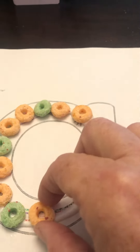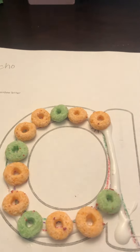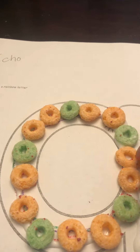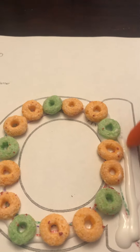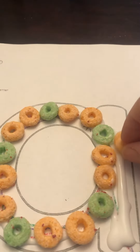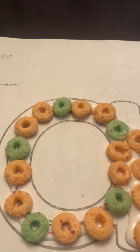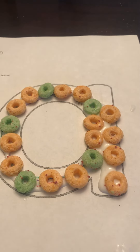I'm doing the pattern. I'm gonna keep going back down again. Let me add some more glue and go down. A, Apple, A. Now you try!